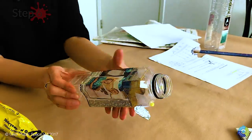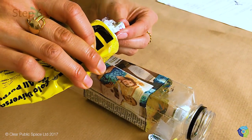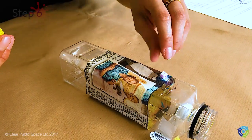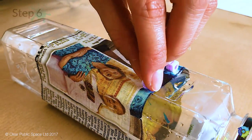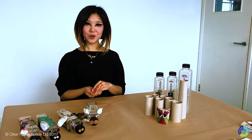Step six: the feet. Collect some beads that you like, turn your pig upside down, place the glue on the base of the bead and stick it in one corner. Do that to all four corners for four feet. And there we have it — today I've showed you how to transform a household water bottle into a super cute piggy bank.